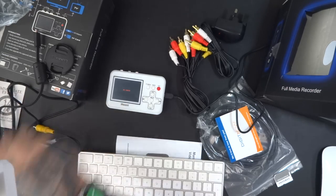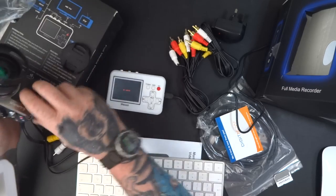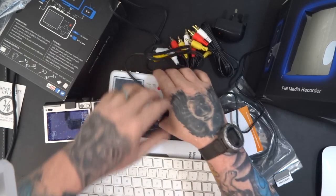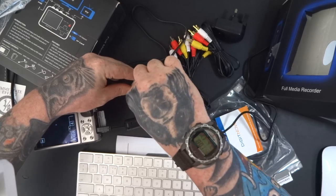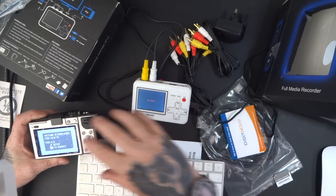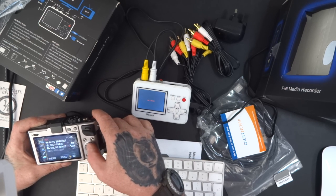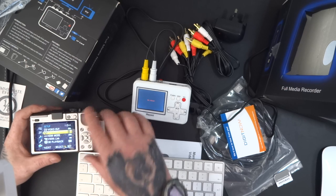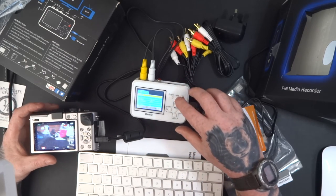I'm going to connect the cable into the back of my camera. Put that down so you can see the screen. Now we're going to plug this in and go onto the play part. The picture is displayed for 16:9 or 4:3 - go into TV aspects. So I'm going to need to just adjust that. I've got it here in 4:3.